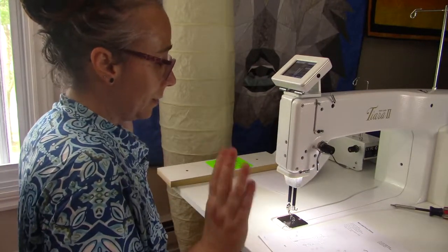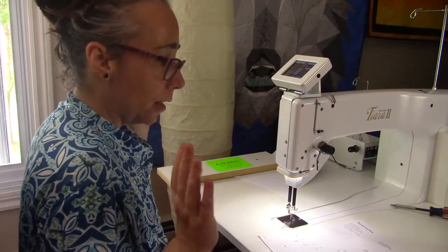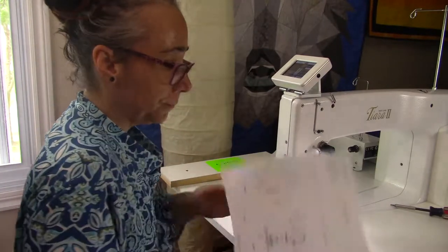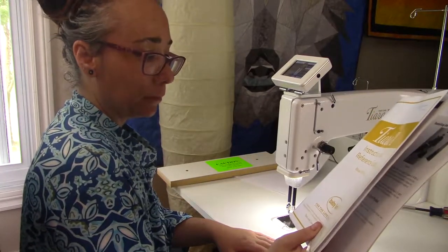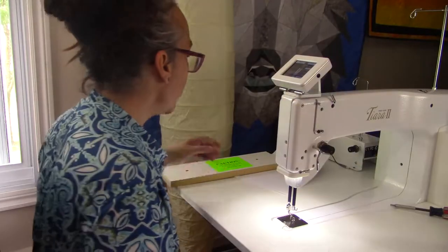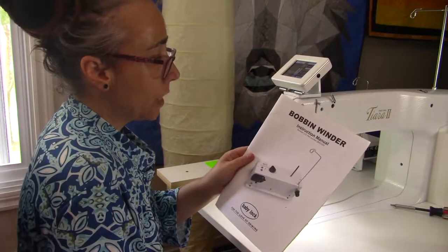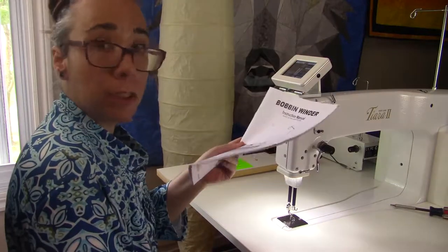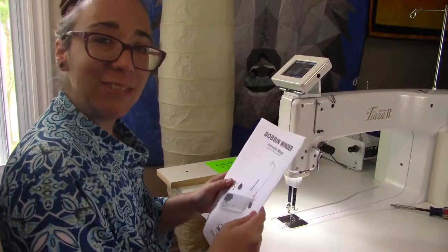Now I'm all ready, everything is plugged in. I have my instruction guide for my Tiara ready to read. I also have the instruction manual for the bobbin winder that comes with the machine, so I'm ready to play with it.